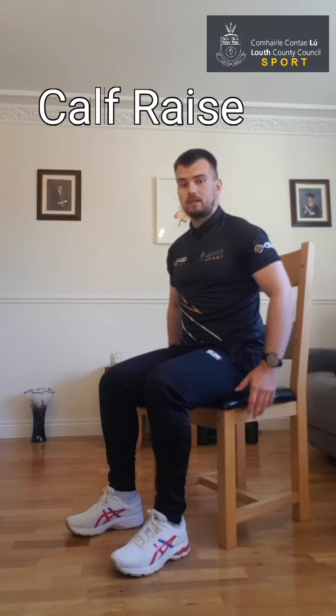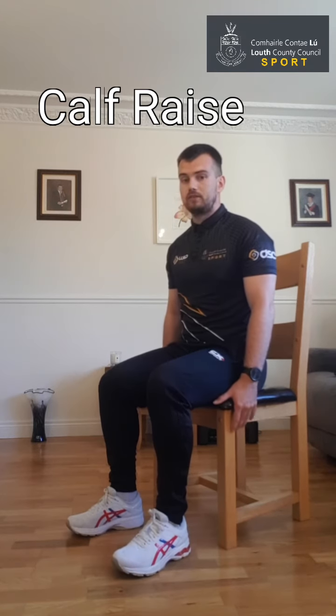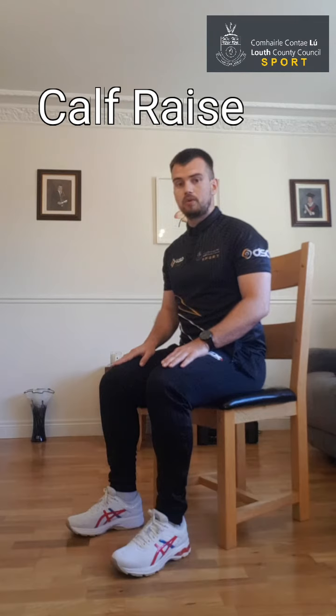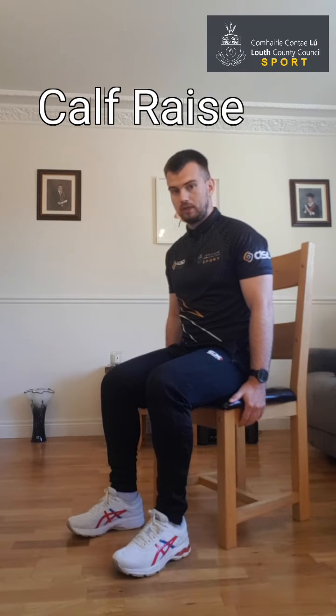This exercise is called the calf raise. Back out from the chair, bum flat, feet flat on the ground. You can do this exercise one leg at a time or both legs together — we're going to do both legs together. If you're finding that too tasking, just do one leg at a time — keep one leg flat and the other one will be working. Now we're going to begin with both feet flat, hands down by your side for a bit of balance.